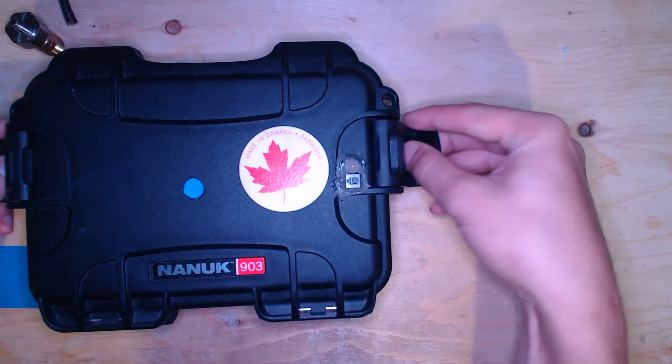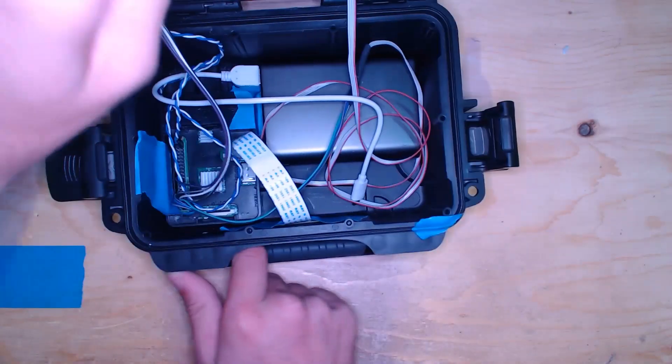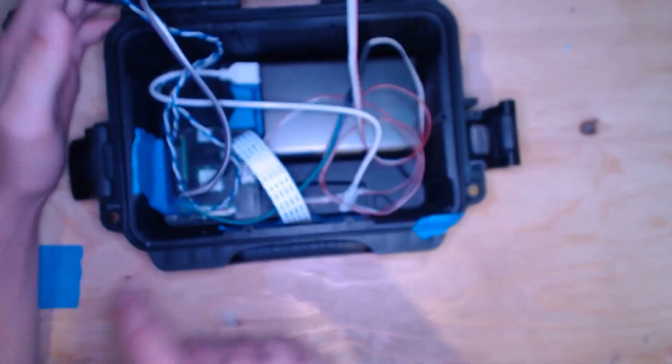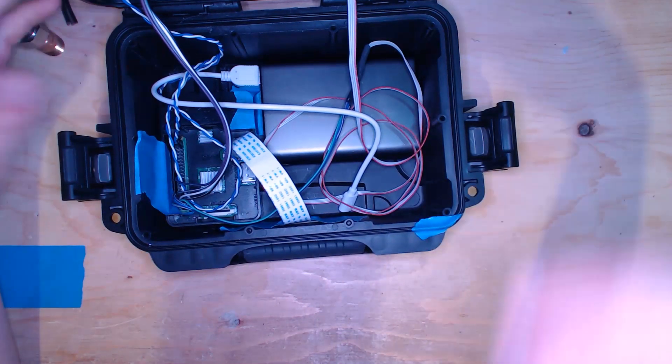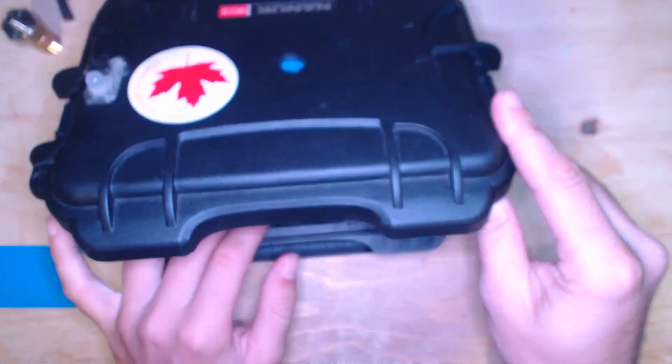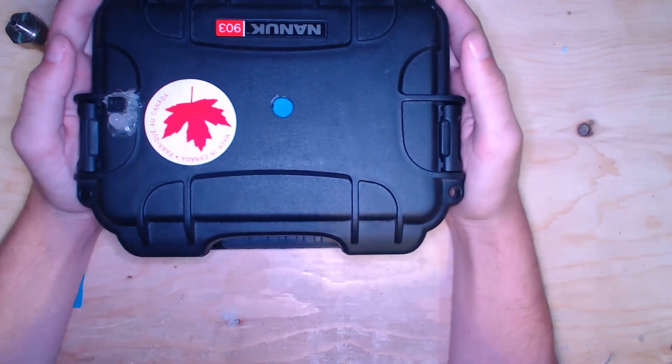This box has a camera and a button — those are the only exterior features, other than the LED which isn't hooked up right now. Inside we have a battery pack, a Pi, a cable for the camera, and a GPS module.